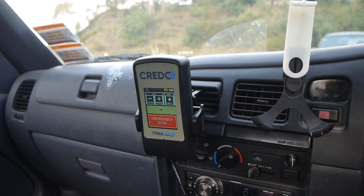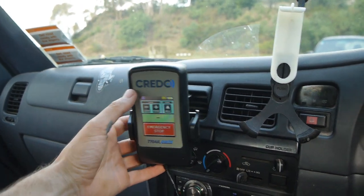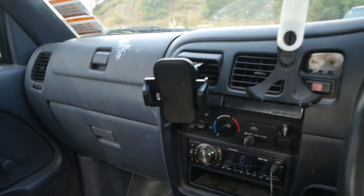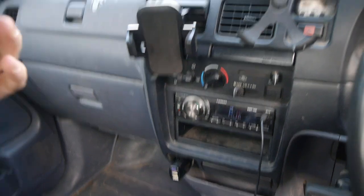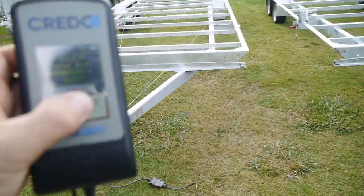With either system you have a hand unit up in the cab with you, located near the driver. This is the wireless unit — it clips in up here and as you can see it's wireless. It does get charged down into your cigarette lighter, but when it's charged up you can actually activate the brakes wirelessly. You can even walk around and activate the brakes.